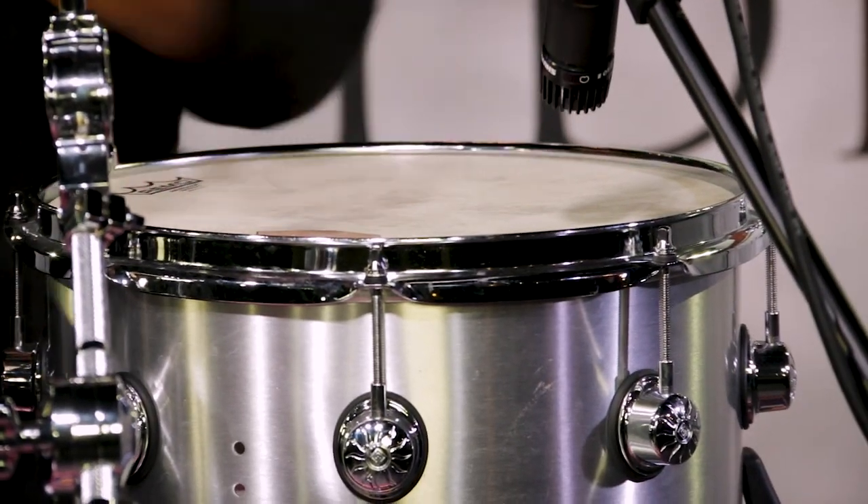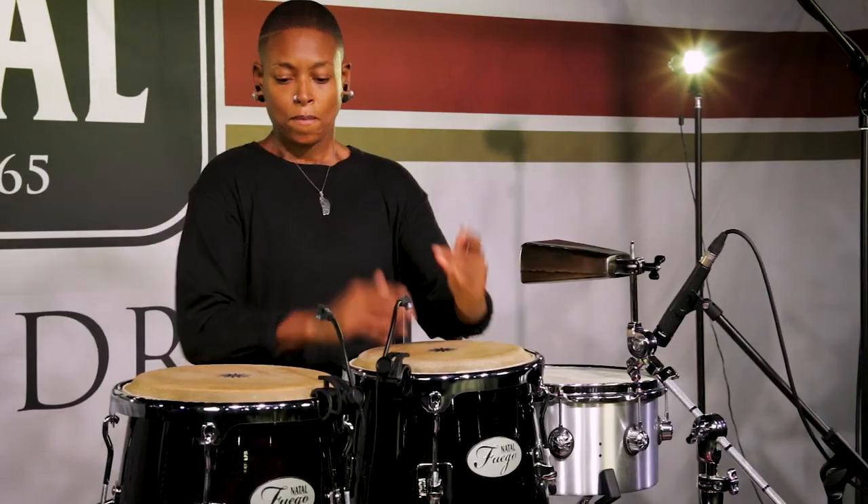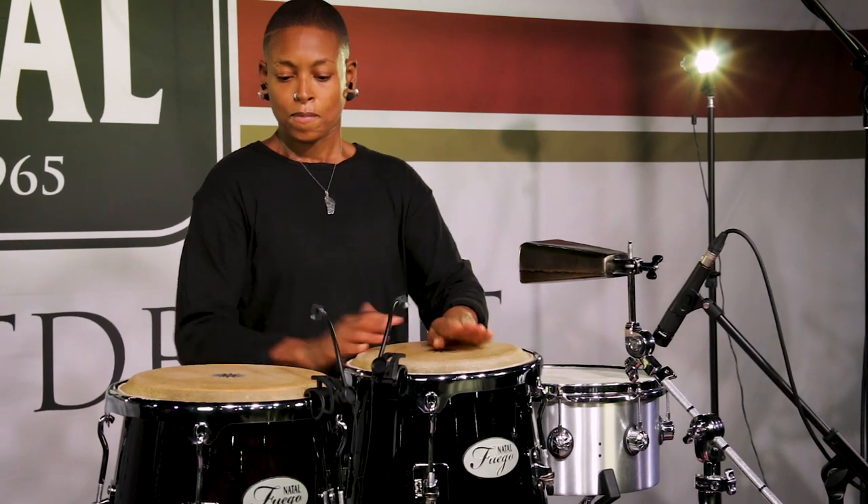Natal has always been around for me — I've known the brand for a long time. I actually started playing with congas in the panyards; those classic series red ones that are still there now. Those are the ones I've played and loved.